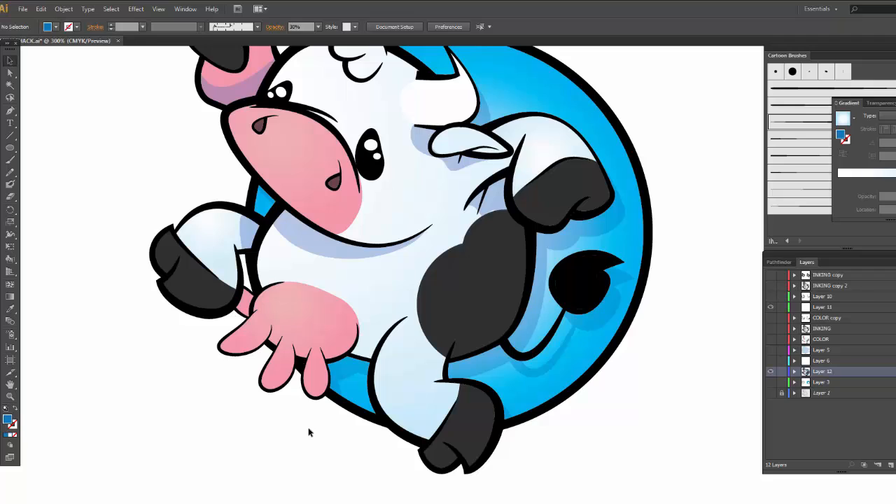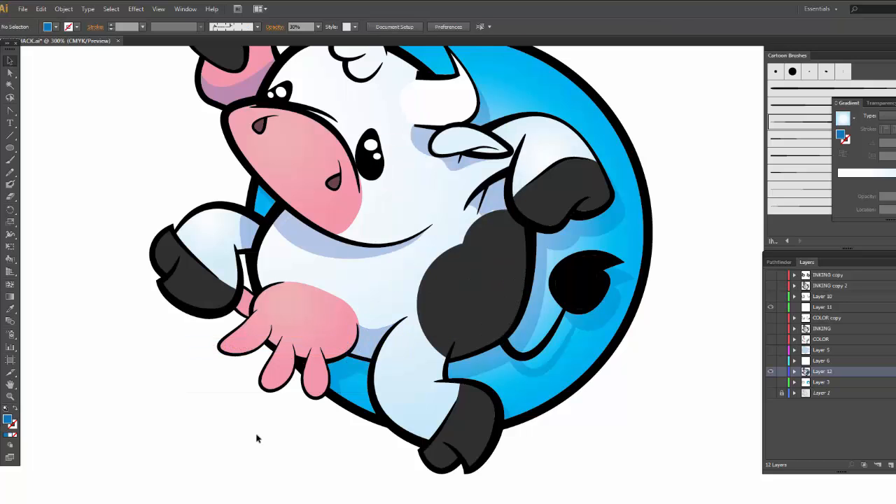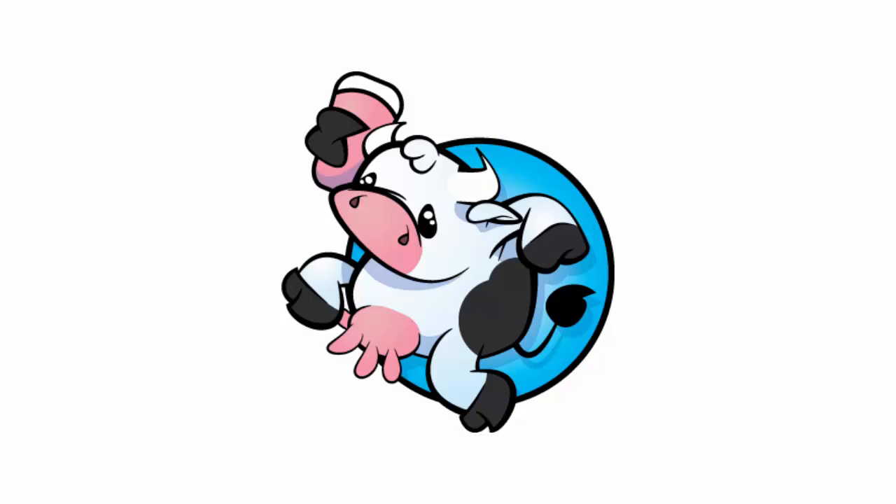I like it. So at this point, file save, call it a day. Keep in mind you should go to Adobe Color — you can totally pick out different color schemes, that would be a fun option. If you guys like these tutorials, make sure you subscribe, and make sure you're commenting — I do read those. If you have any tidbits or suggestions you'd like to see in the future, let me know. We've got a nice little cow milkshake character here. Thanks for watching, and I'll see you in the next video.